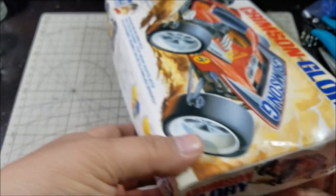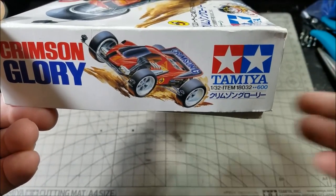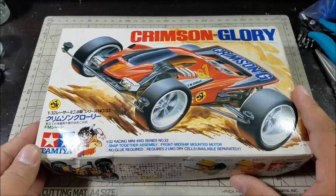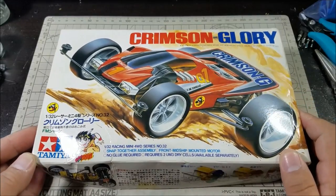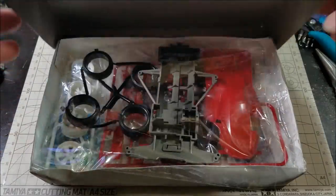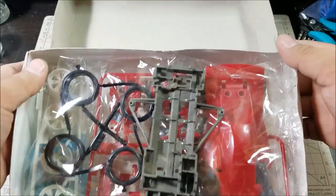Good luck — there's no way you're going to find this kit for 600 yen anywhere. Historically speaking, the Crimson Glory is the very first front motor car in Tamiya history, basically for mini four-wheel drive, and this was I think the first release. So there are quite a few things we're going to look through in the box.